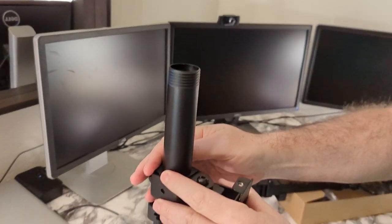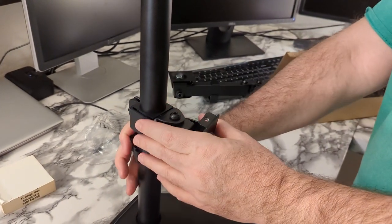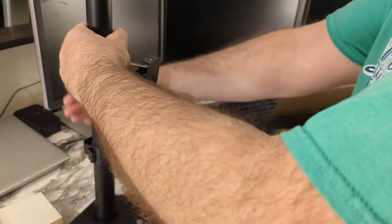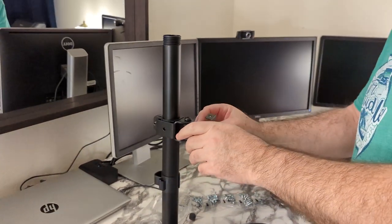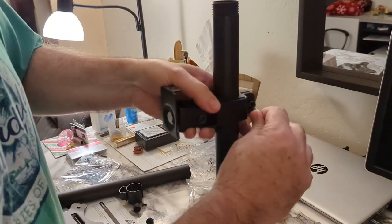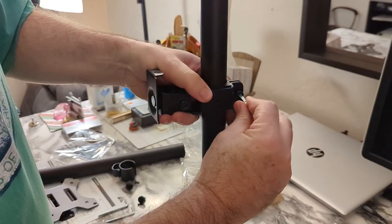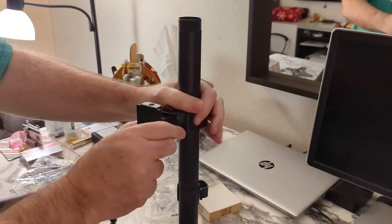We're going to put this down to about where we'd have the monitor. Right about there — probably not quite high enough, but we'll make it a little bit tight and then we can adjust it some more. To tighten it you just use the Allen key there, tighten it up a little bit, and then we can adjust it but make it snug so that the monitor won't slip.